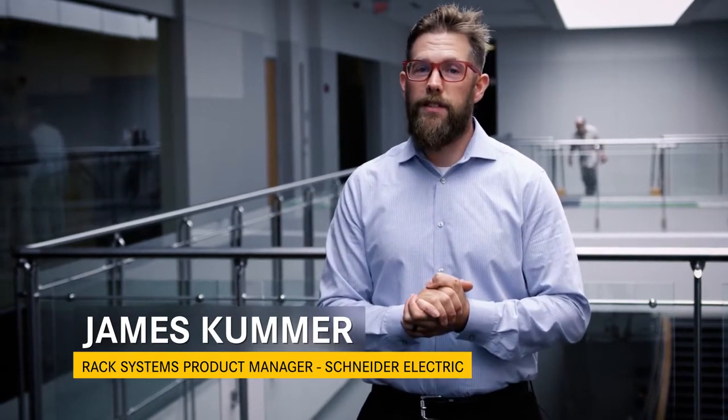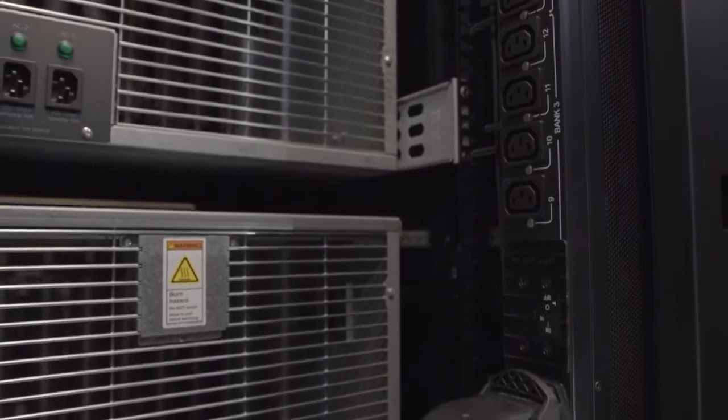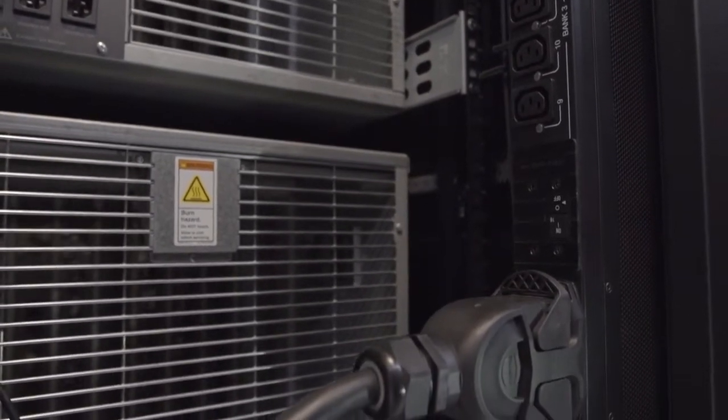I'm James Kummer. I'm a product manager for our Rack Systems products. A Power Strip, oftentimes called a Rack PDU, provides power to connected devices.